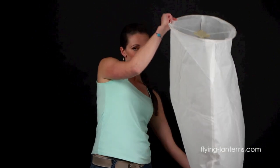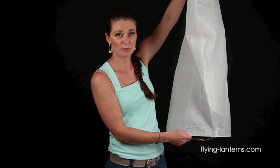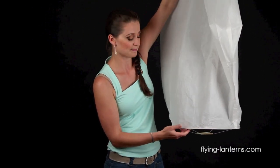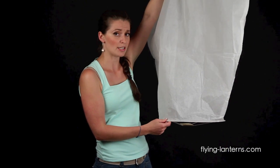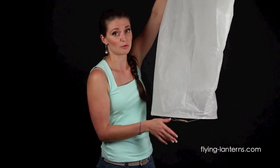Once you have it filled up with air, take your Skylantern from the bottom and flip it upside down. We recommend that you do this with two people. However, if you are doing it alone, just be careful when you light it. Remember, don't fly your Skylantern on windy days — preferably less than 10 km an hour.